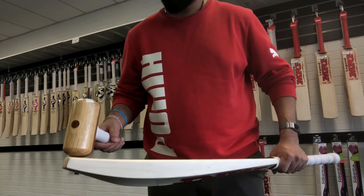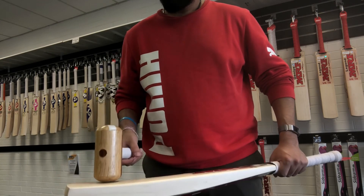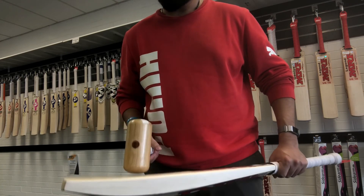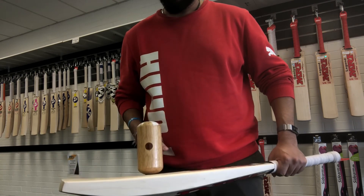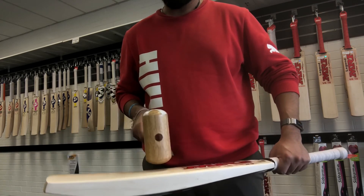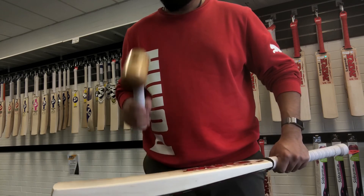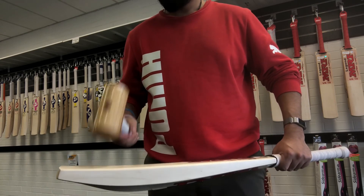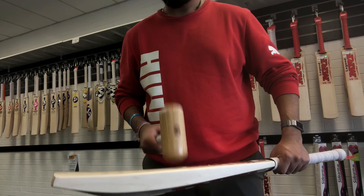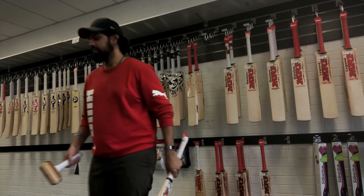Now we'll move on to the hammer test — this will tell us exactly where it's pinging from. Starting from the toe, we're already getting a decent response. It's really going bonkers right there in the middle. You're actually getting some response even up near the Game Changer engraving. The absolute peak seems to be from about mid to mid-lower, and there's power down toward the toe and through the lower middle as well — really big sweet spot, and considering the concave, it's really wide too.